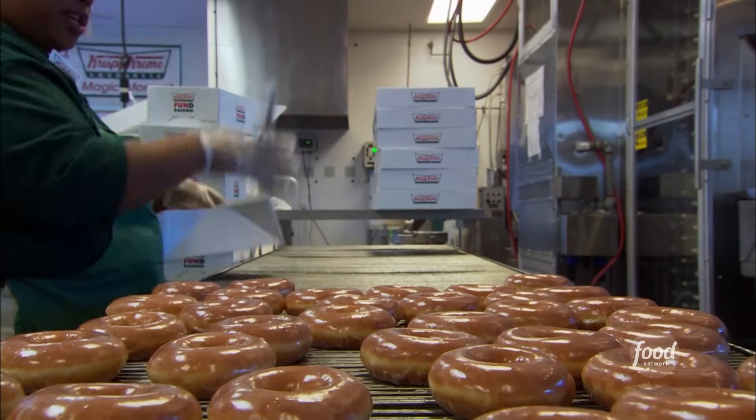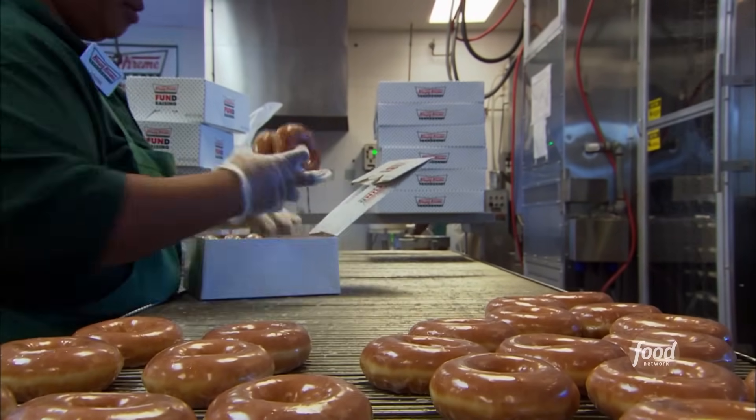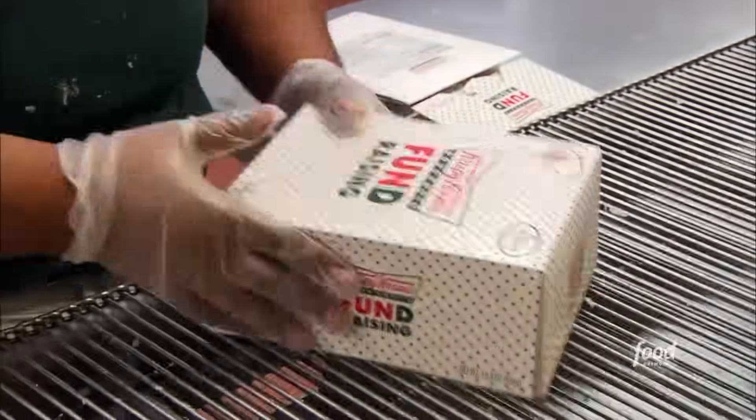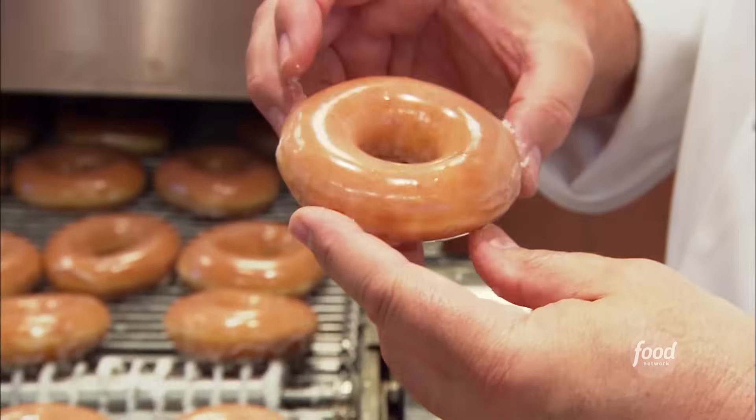Which brings us to one hotly disputed donut debate — how hot should a hot donut be? At about 120 to 118 degrees is when our glaze sets up. And then when you bite into it, you're going to actually feel a crispy texture in your mouth, and then it starts to melt. Hot, warm, or even cold, Krispy Kreme connoisseurs do agree on one thing: Yum.